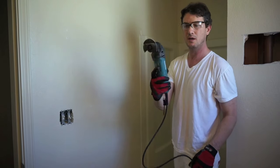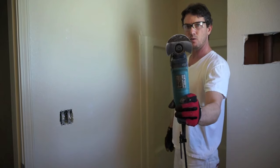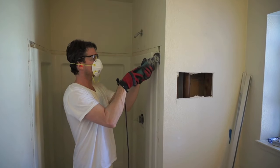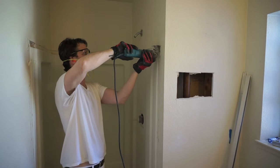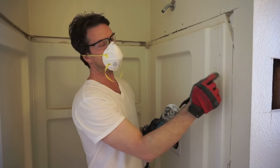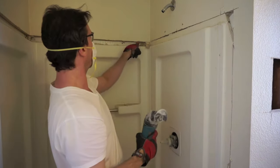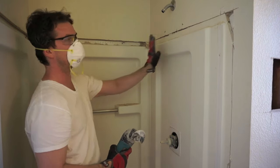To cut this out, I'm going to use my Makita multi-tool with a wood metal blade. Cut about an inch and a half away from the end of the fiberglass to expose the flange that's nailed into the studs that's holding this thing in.